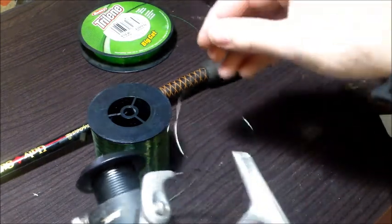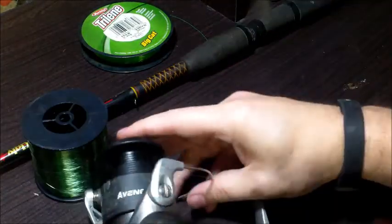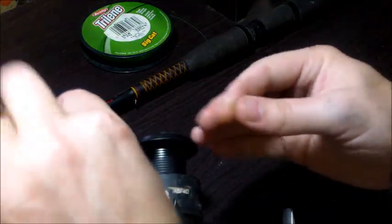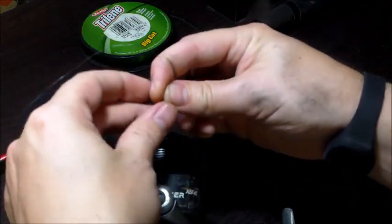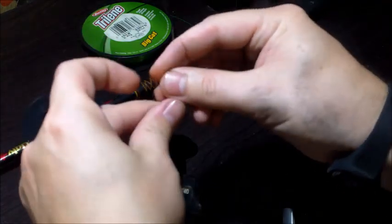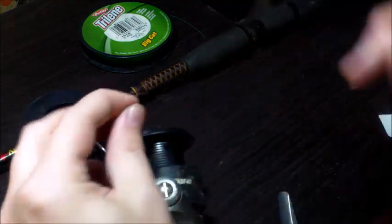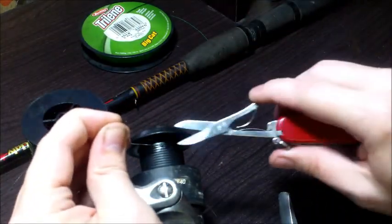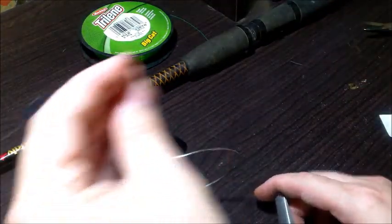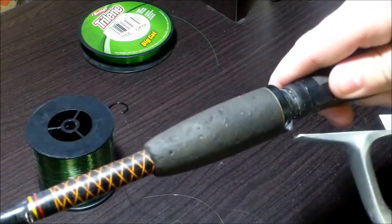To connect the line to our reel, open up the bail and tie two overhand knots, just like tying your shoe. Cinch down the first one, then the second one until it's tight. Take the tag end and snip it very close to the knot, then close the bail.